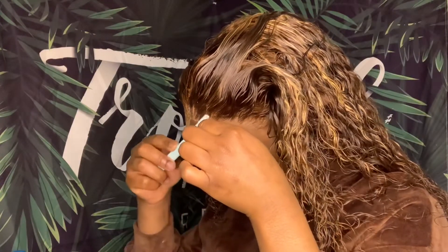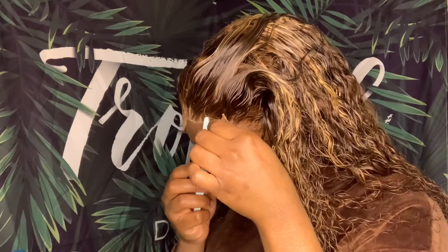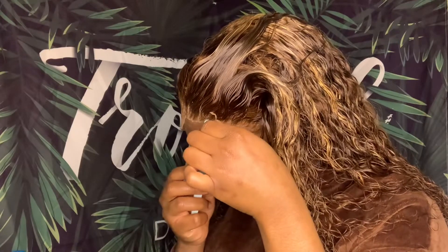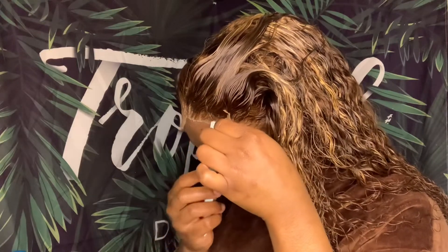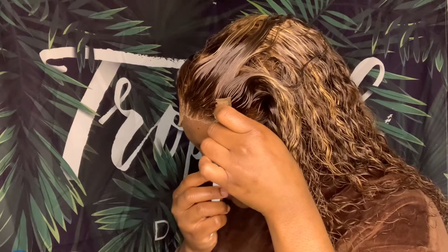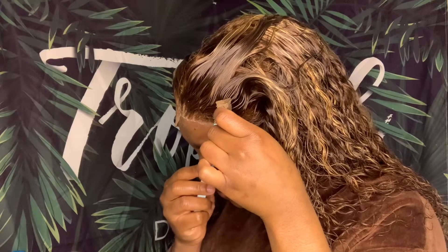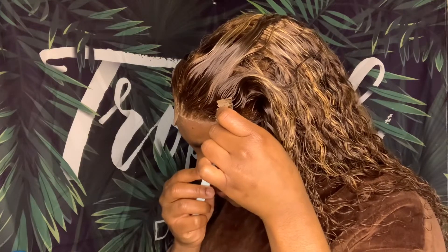Right here I'm cutting off the lace, and this is when I kind of realized that this lace is not the best. It's so hard — the texture of the lace is really hard, not soft and thin, it's thick. So it's not a good lace and I wouldn't recommend it.